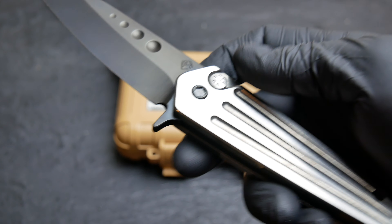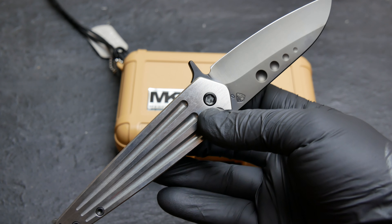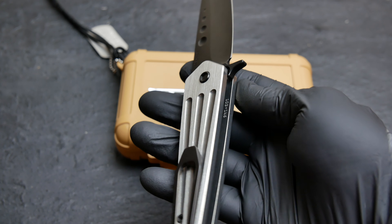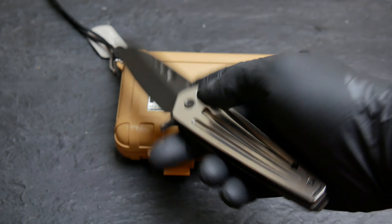Overall length is 8.4 inches. Blade length is 3.5 inches. This guy weighs about 6 ounces.